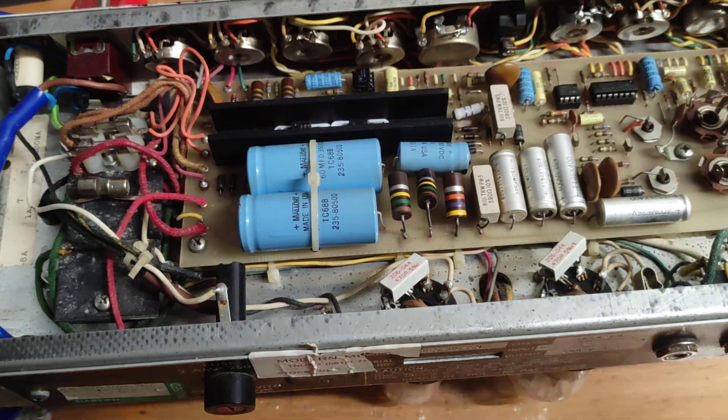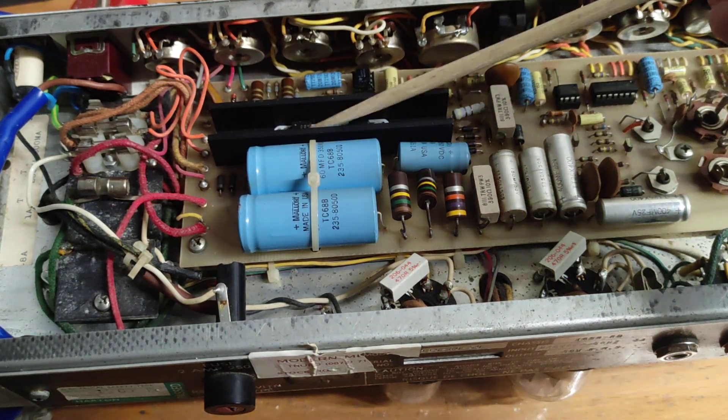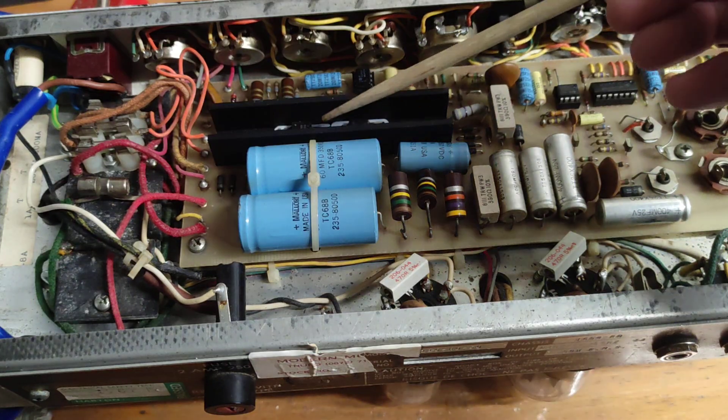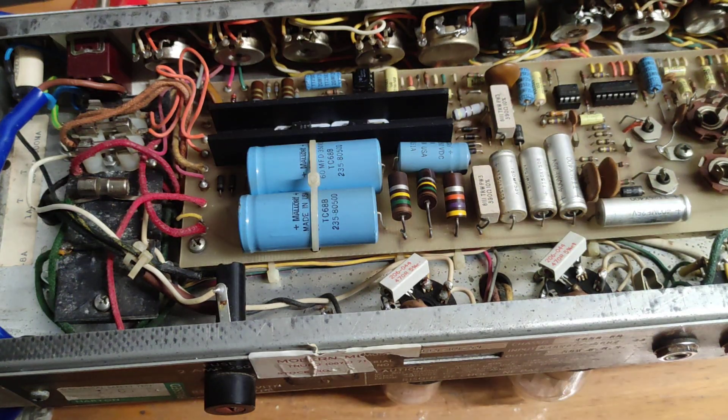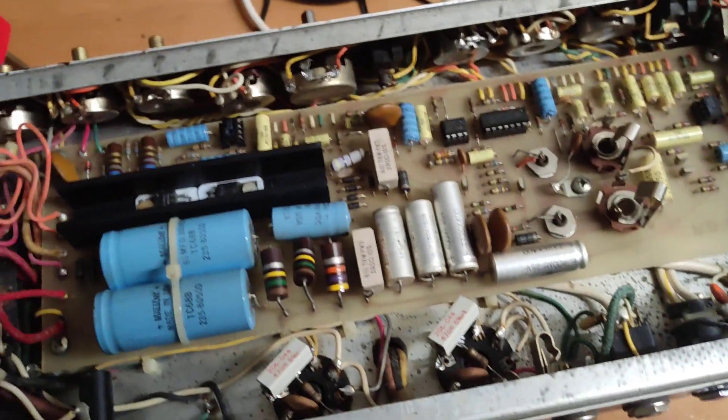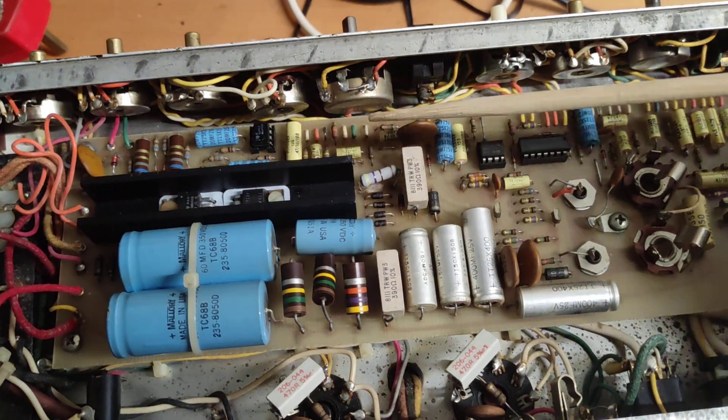A lot of people actually replace those transistors if there are any problems, or if one seems to be working differently to the other. If that's the case it may point to other parts of the circuit rather than the transistor itself failing, since they tend to fail outright.